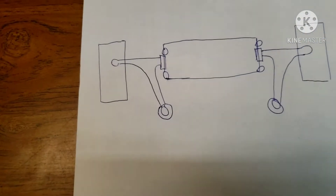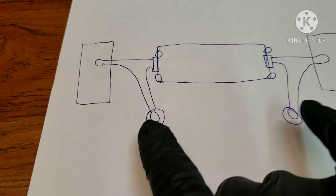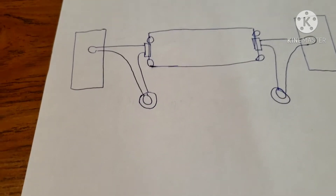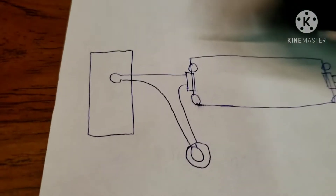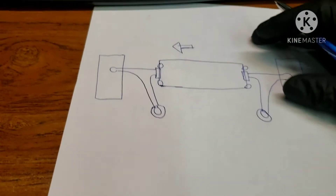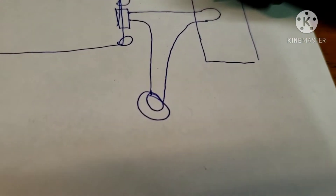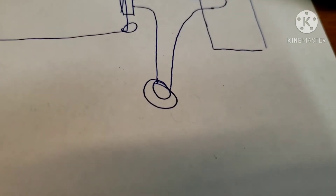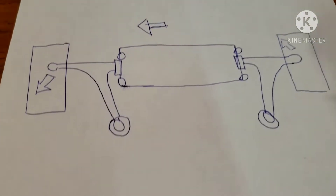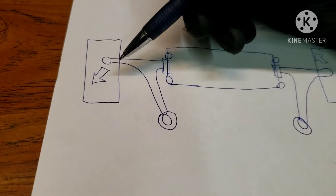There is no caster adjustment, so what I did was draw the front suspension — this being the subframe, front control arms, and the rear bushings for the front control arms. What I suspect is we need to move the subframe that way, which will cause the ball joint to move, increasing positive caster on the right side and decreasing positive caster on the left side.